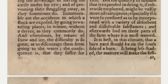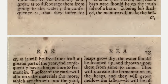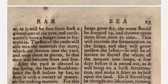It is best in this climate that a barnyard should be on the south side of the barn. It being less shaded, the manure will make faster, as it will be free from frost a greater part of the year and consequently have a longer time to ferment in.